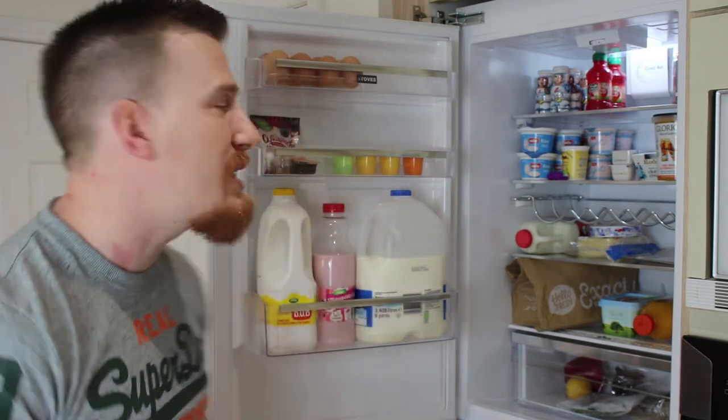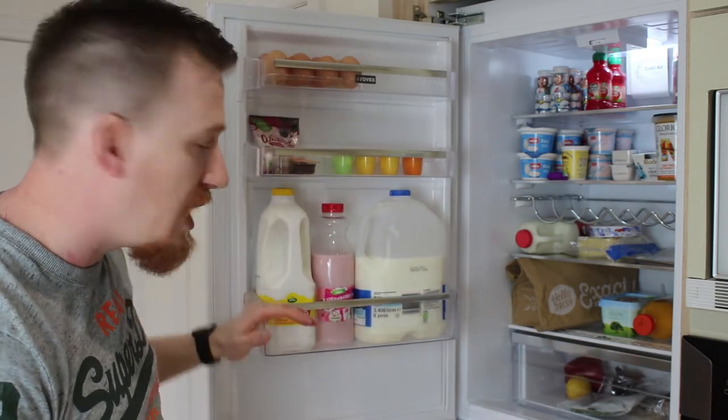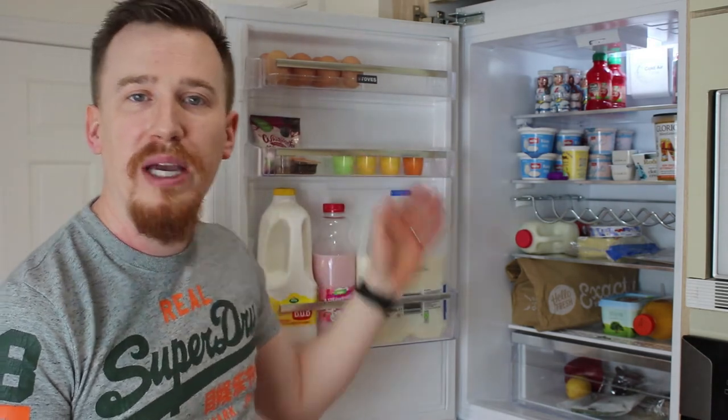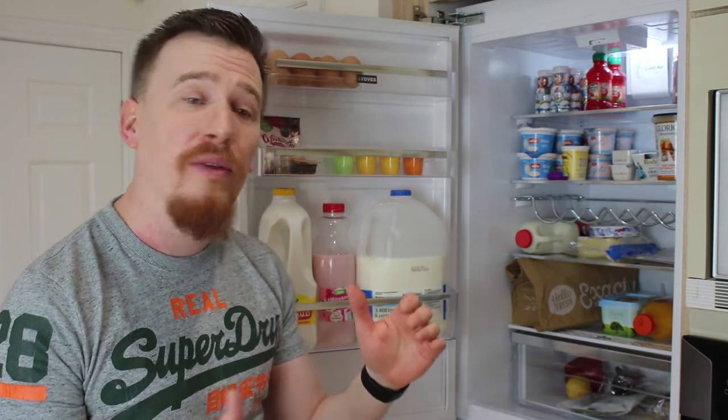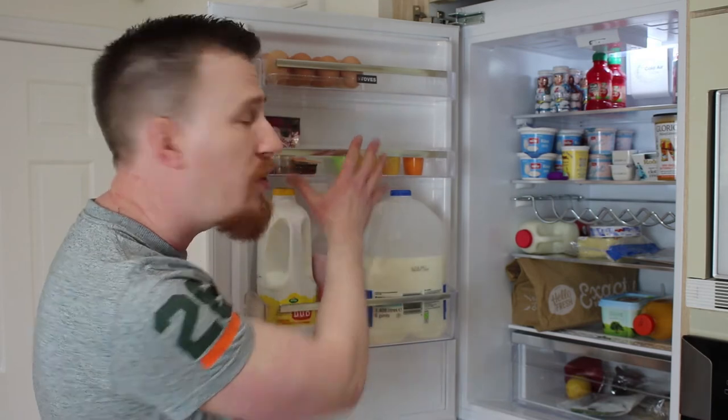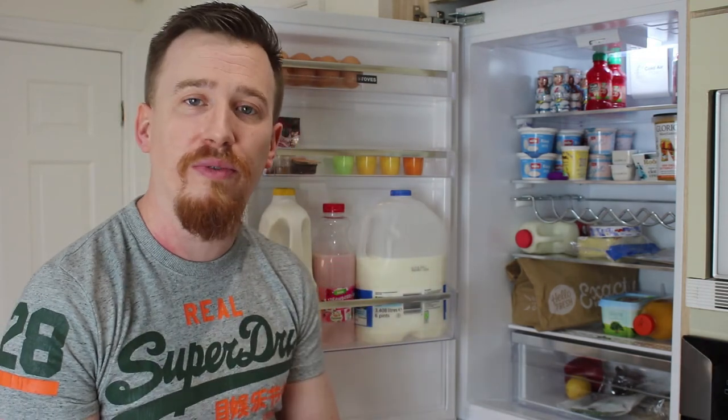A really nice addition from Stoves there. Let's take a look at the door in a little bit more detail. As you can see here we have three shelves, and this allows us to have things like our milk, eggs, or smaller pieces like cheeses or salmon. You can move these shelves around so if you want the larger one further up you can do that. The customisation is really there amongst absolutely everything in this fridge section, which I really like.